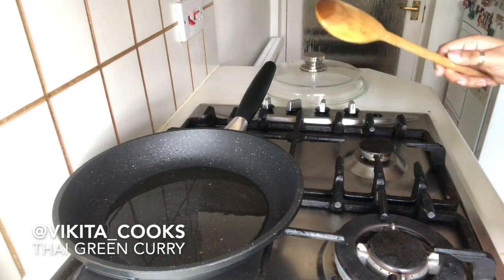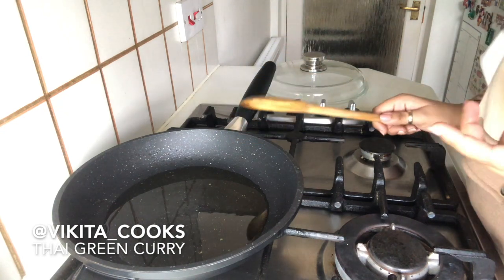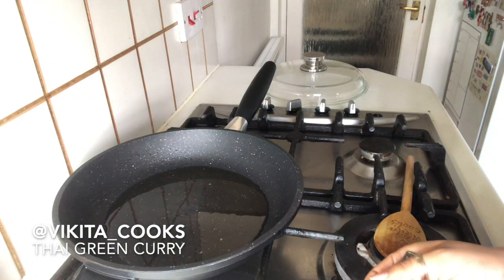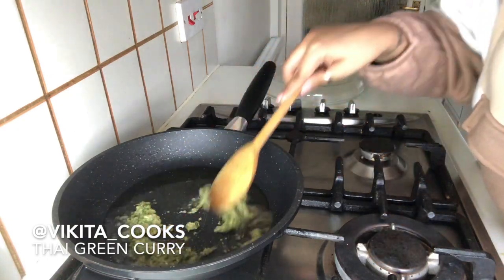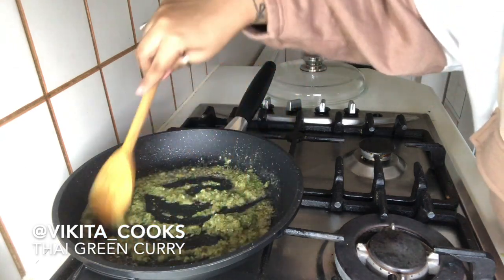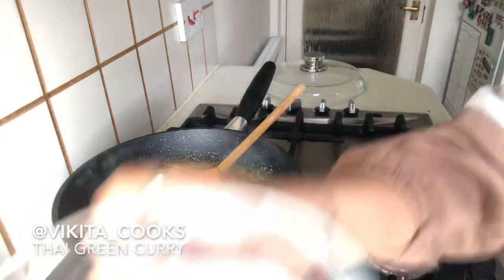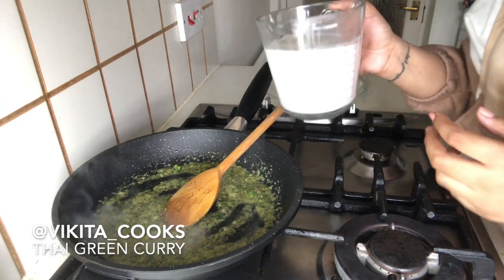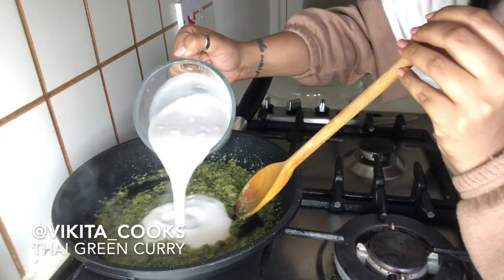Now we're going to start making the Thai green curry. I've put one tablespoon of toasted sesame oil in the pan and I'm waiting for it to get nice and hot. Then we're going to start with one tablespoon of our homemade Thai green curry paste — I've got a heap of it and I'm just going to put it in. We're going to mix it and get all the flavours infused for about a minute. Then we're going to get a whole tin of coconut milk and pour it all in.